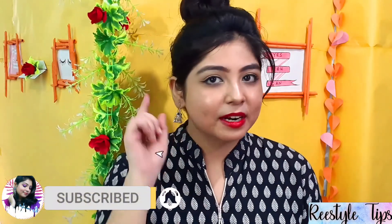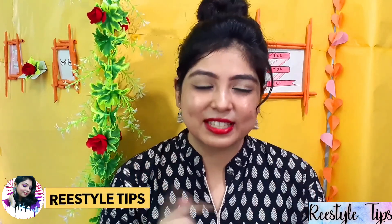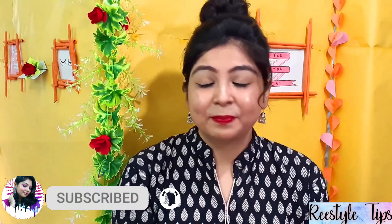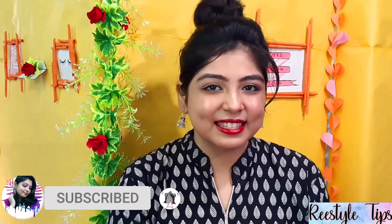Hi everyone, welcome back to this style tip. Today I'm sharing a very effective but very low cost and easy hairspray recipe. This is only one of the new benefits — I will share everything in the future. If you liked the video, please like it. Are you ready? Let's get started.